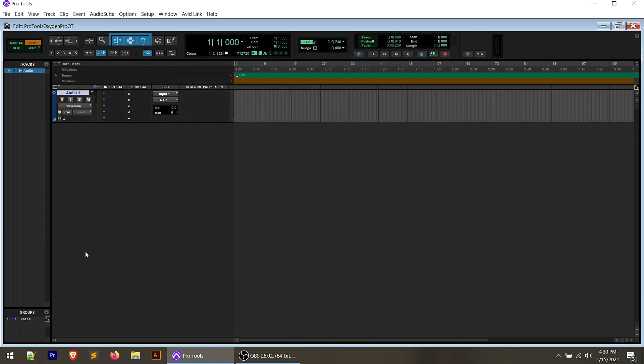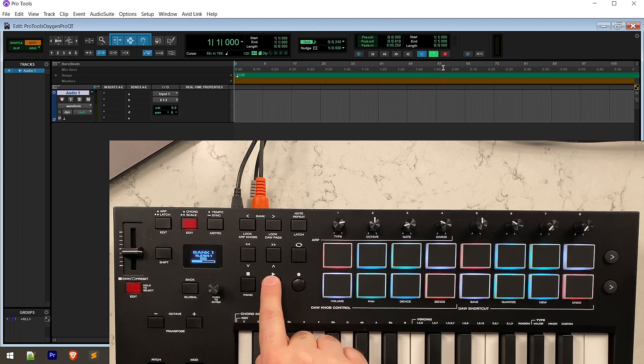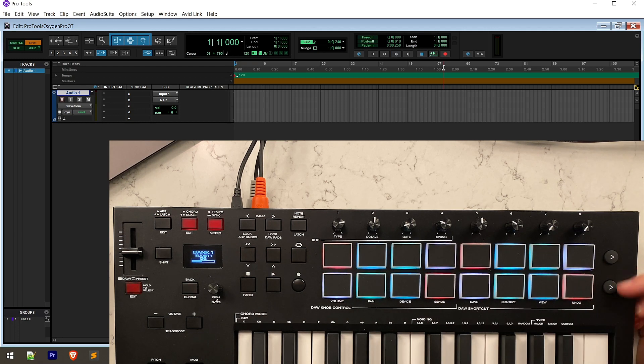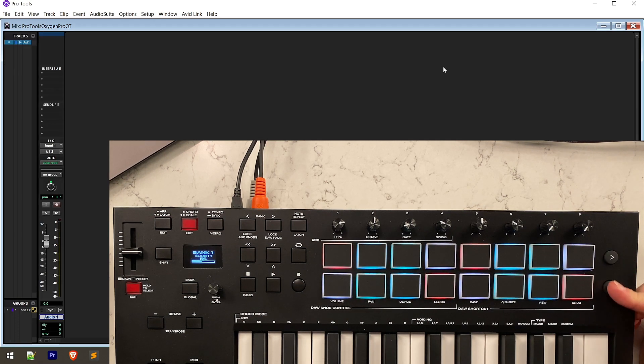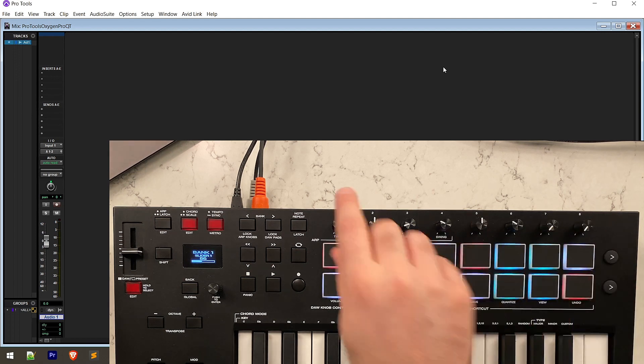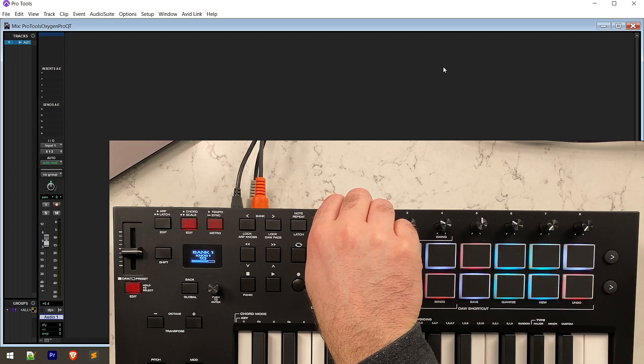That's all you should need to do. Now we can arm the track — you'll see that it arms. We can play, stop, move through. We can use the soft keys on the right-hand side to switch between our mix and edit views. And if we're in our mix view, the number one knob now controls the number one fader — very slick. I've been using this for a few weeks now and it has worked flawlessly with no issues in Pro Tools.